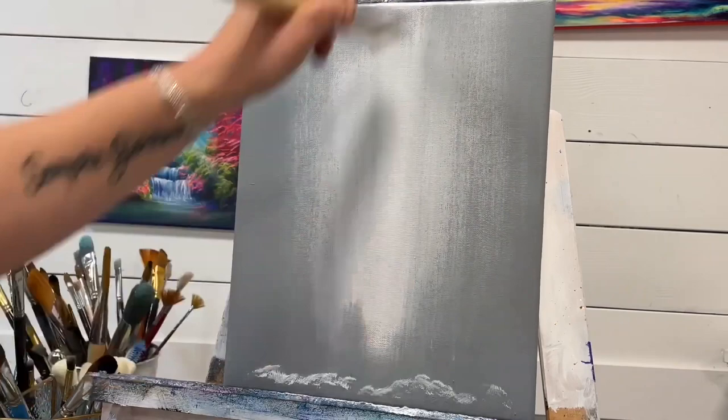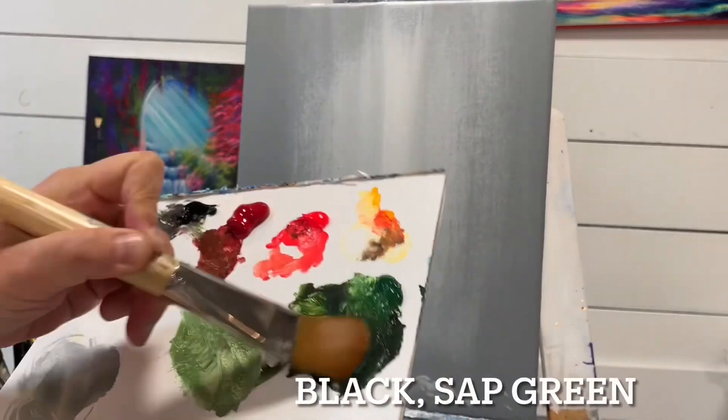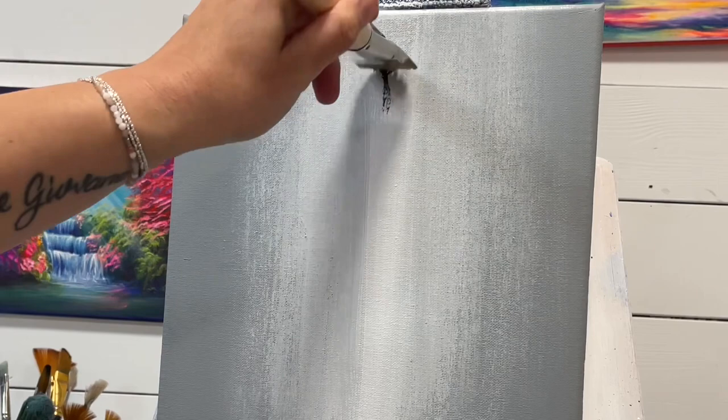I'm going to dry it off and then come in with a little bit of black and some sap green — be sure to look below this video for the full list of all the colors I'm using. Just a little bit of sap green or Hooker's green; any warm green will work, or a cool green if you prefer. A little mixture of black and the green, and then I'm going to start with the top of the tree.